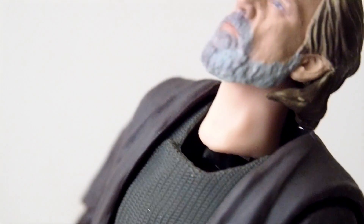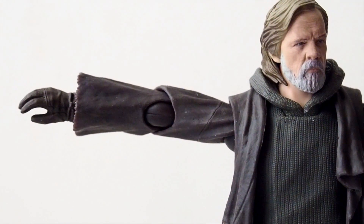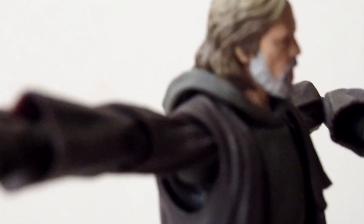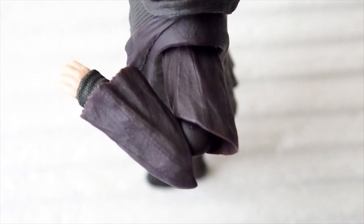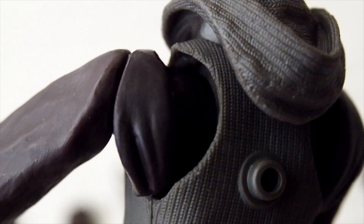Without the hood you can definitely see the neck joint quite clearly, and he can tilt his head way more. As for the shoulders, there's a ball joint attached to the torso, so when you rotate the shoulder section a little bit you can have it sit inside the socket, which allows the arm to raise quite high. The elbow can bend way more than 90 degrees — really good range of motion.